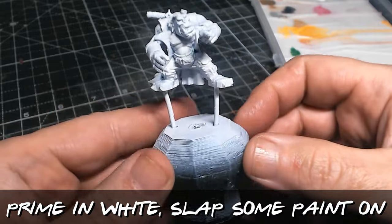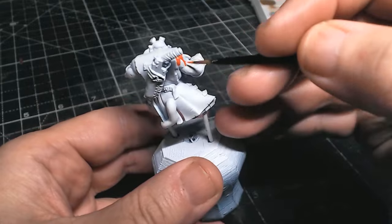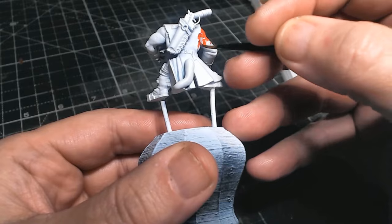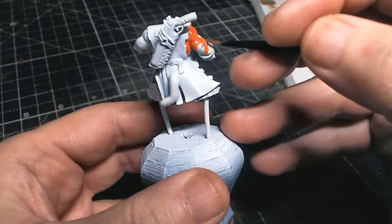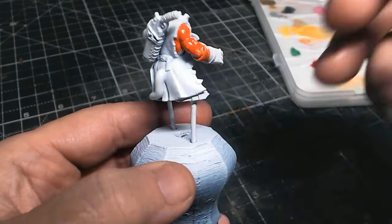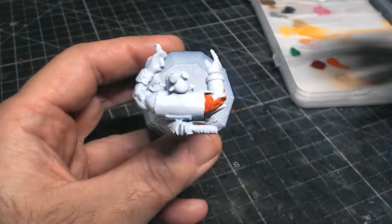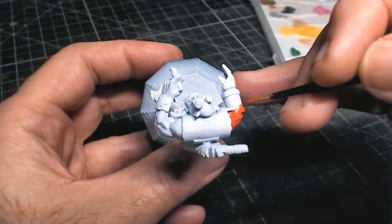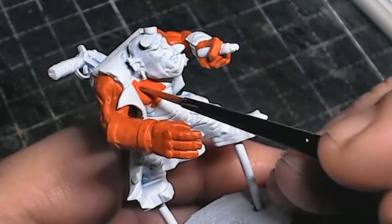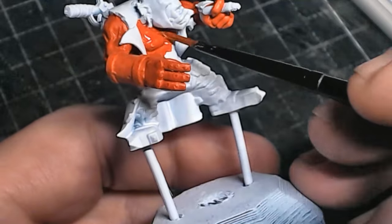So no slap chop here — this is just primed in white and then still going to slap some paint on. I'm using nice bright colours, although what I should have done looking back is I should have done him an even darker red first and then done this red, because ideally this is the kind of red I would have liked him to have been on top. But again I'm still obviously new to this — this is only my second miniature I'm painting in the comic book style, and the last three-and-a-bit months my only go-to painting style has been the slap chop and using contrast paints, so using normal paints is a little bit different.